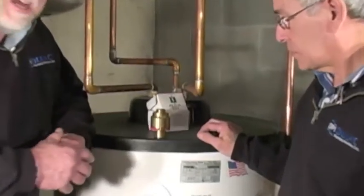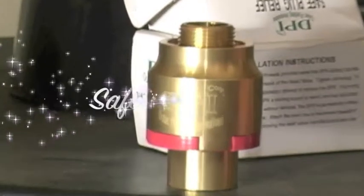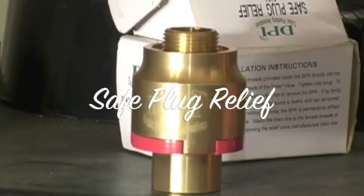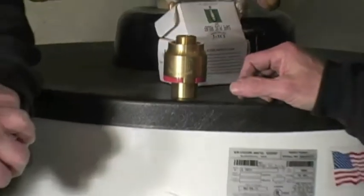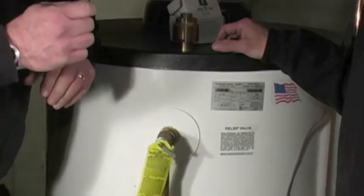This is the Safe Plug Relief that we will be installing on this TMP. The purpose of installing the SPR on a TMP is to provide an additional safety measure against tampering.